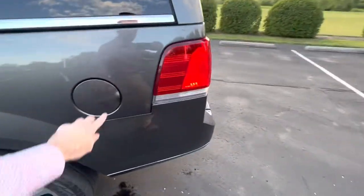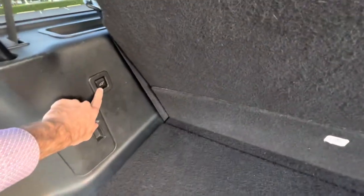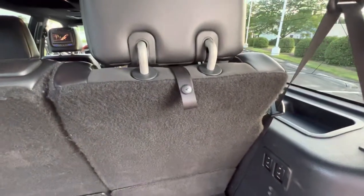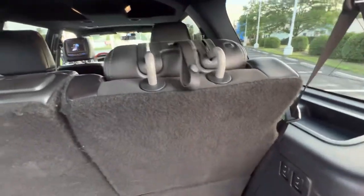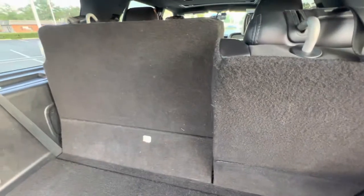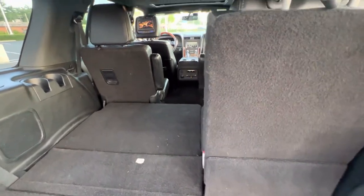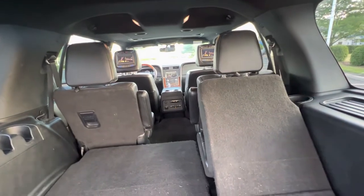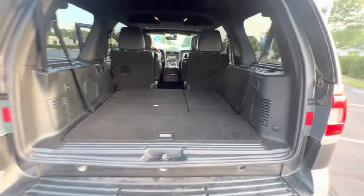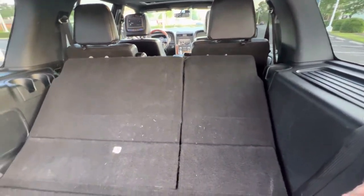The power liftgate button is here and can also be controlled with the remote. Those are the power running boards. The fuel fill-up takes regular gas. Back here, the power liftgate open and close button is right there. You can power-fold the rear seats if you don't need as much space. First, give the little pull latch a tug to fold down the headrest, then press the left or right button to fold each seat down. With these folded, you can still comfortably fit four passengers and a ton of cargo.